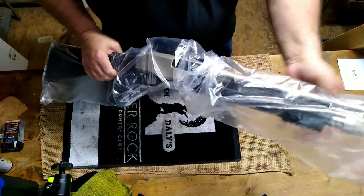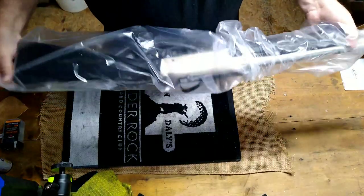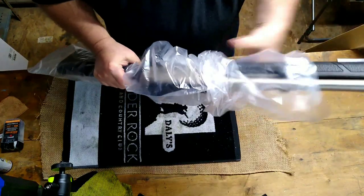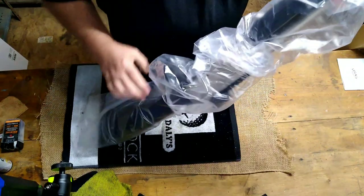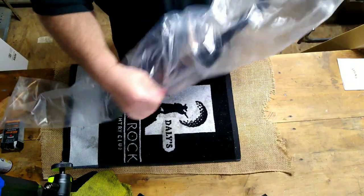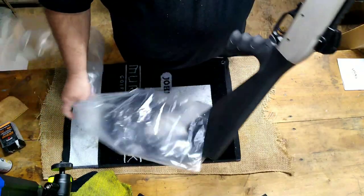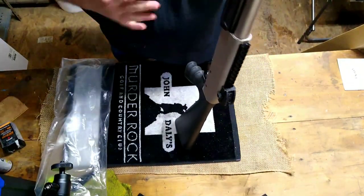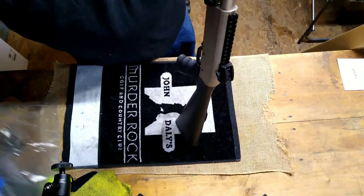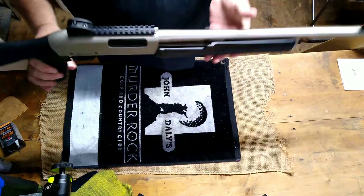I didn't look at it real close at the gun shop. I had it shipped from Bud's to a local pawn shop here in Moorhead and picked it up there. It's just as cheap for me to do it that way as it is to drive to Lexington. There's a twenty-dollar transfer fee, but it cost me more not to drive to Lexington.